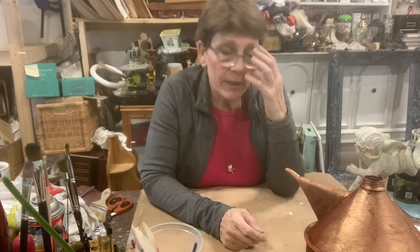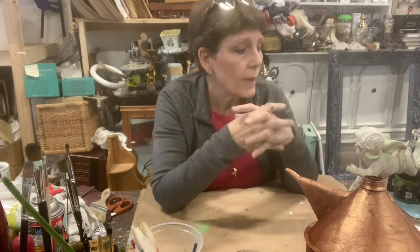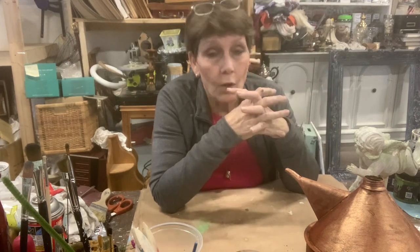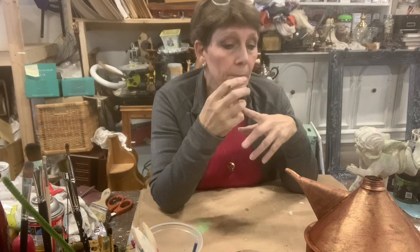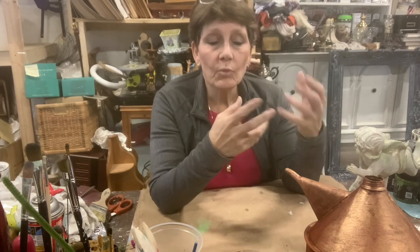Today's thrift flip - and really any thrift flip video that I do - is really designed to show you the things that you could look out for in a thrift store or even in your own home, and just give you some ideas on what you can do with them. I expect that the things that are in my head are different than the things that are in your head. So you're taking a look at them when I show them and you're thinking, this is what I would do compared to what I do.